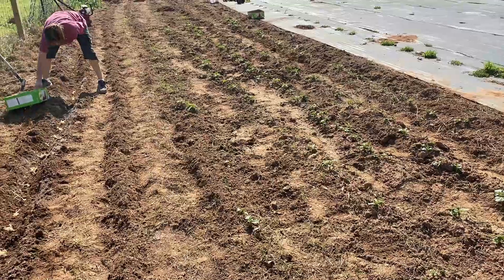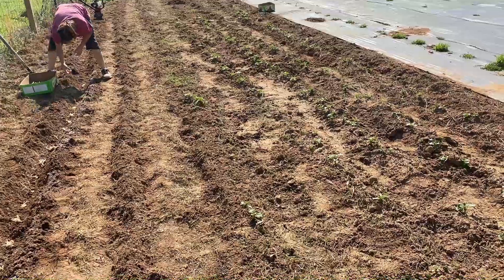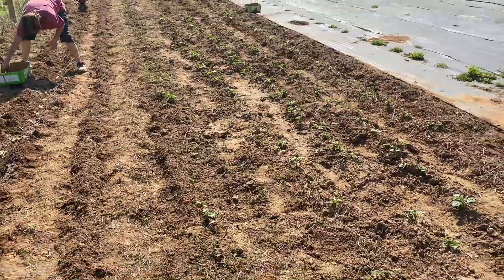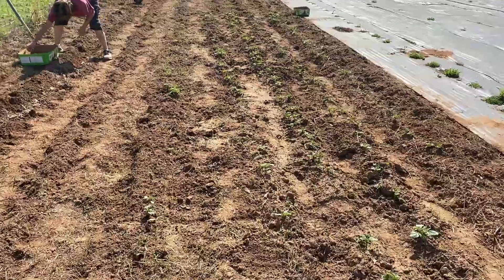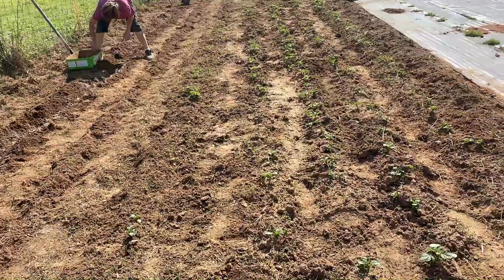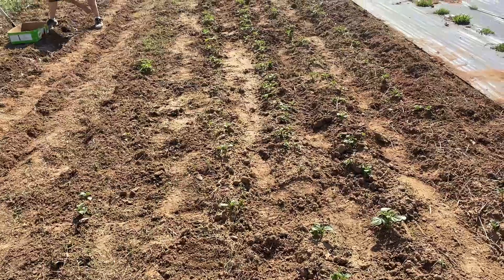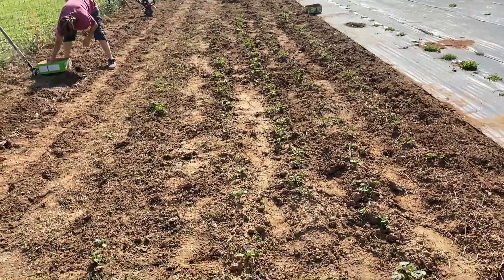Now, we haven't dug up any potatoes yet, but they have come up. That is not plant starts that we bought — these are from our seed potatoes, last year's potatoes.